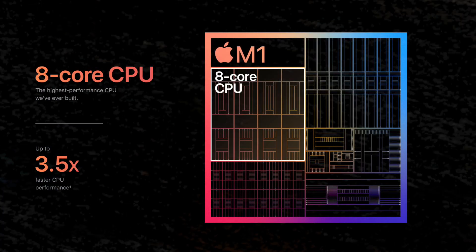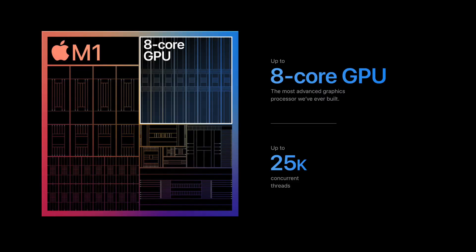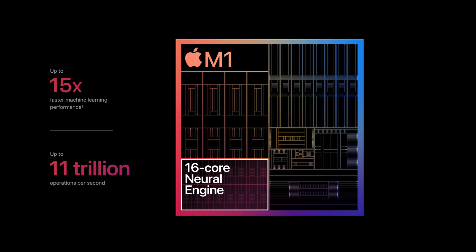For those interested in the M1 chip specs: it has an eight-core CPU — four efficiency cores and four performance cores — along with an eight-core GPU and a 16-core neural engine. Powerful, amazing stuff.